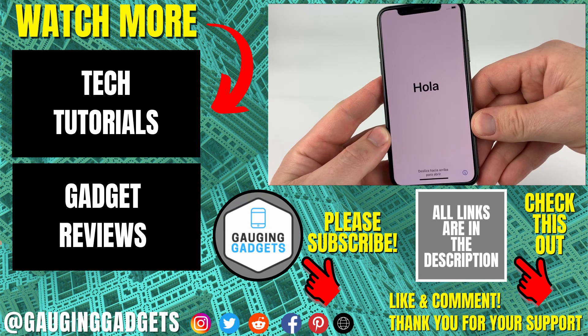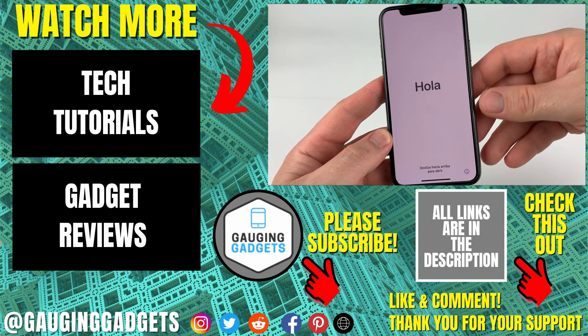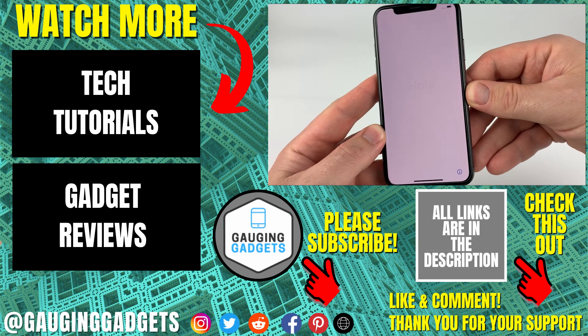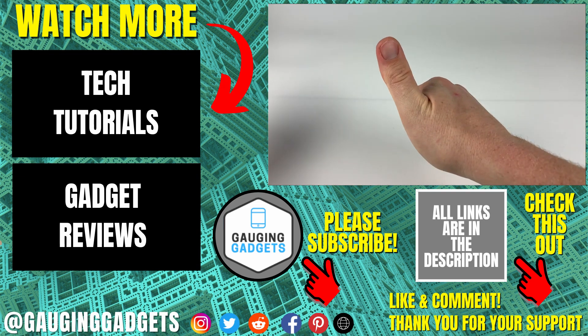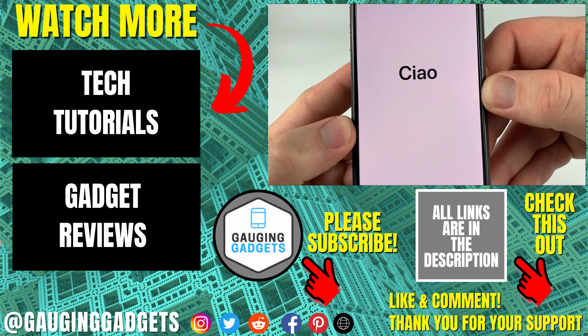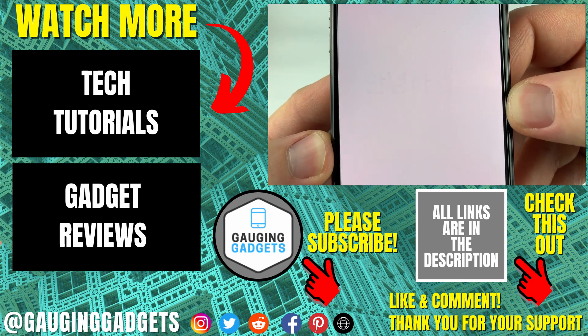That's how you perform a factory reset on your iPhone so that you can sell it. If you have any questions about this, leave a comment below and I'll get back to you as soon as I can. If you'd like to see more iPhone tutorial videos, check the links in the description. If this video helped you, give it a thumbs up and please consider subscribing to my channel, Gauging Gadgets, for more gadget reviews and tech tutorials. Thank you so much for watching.